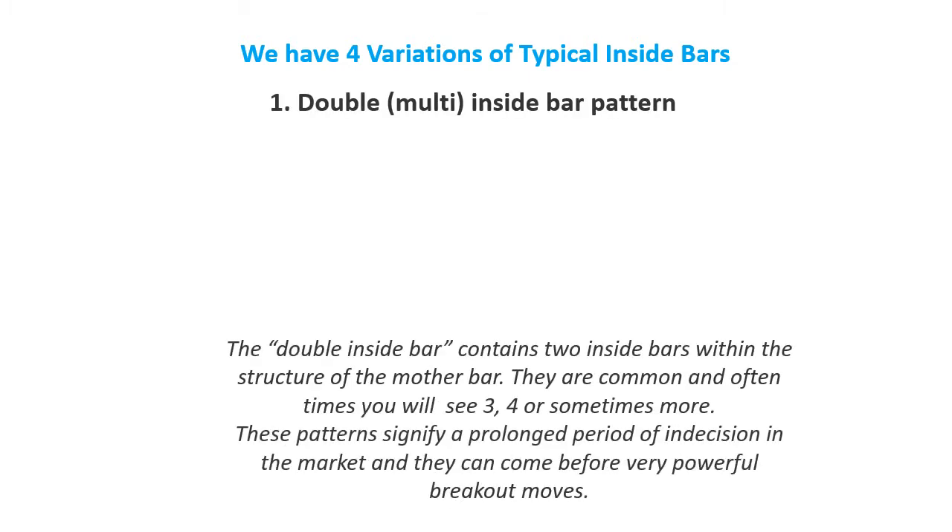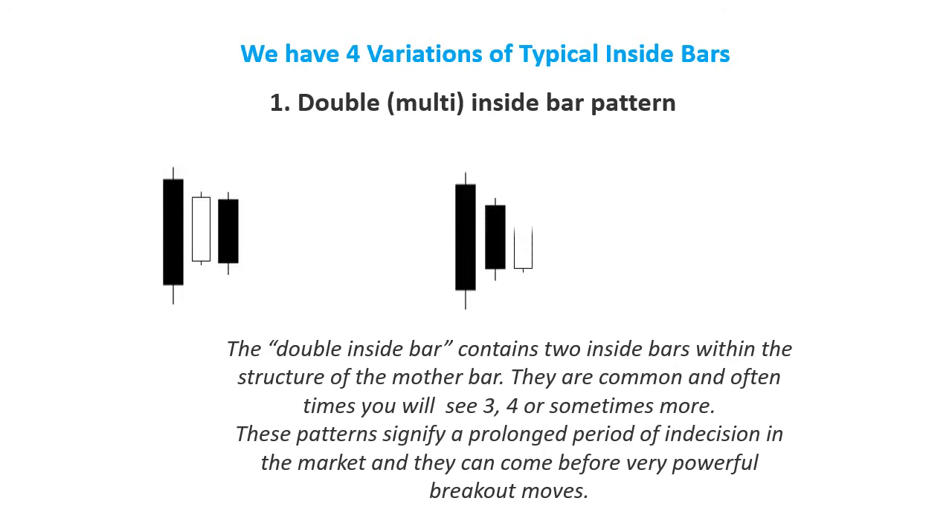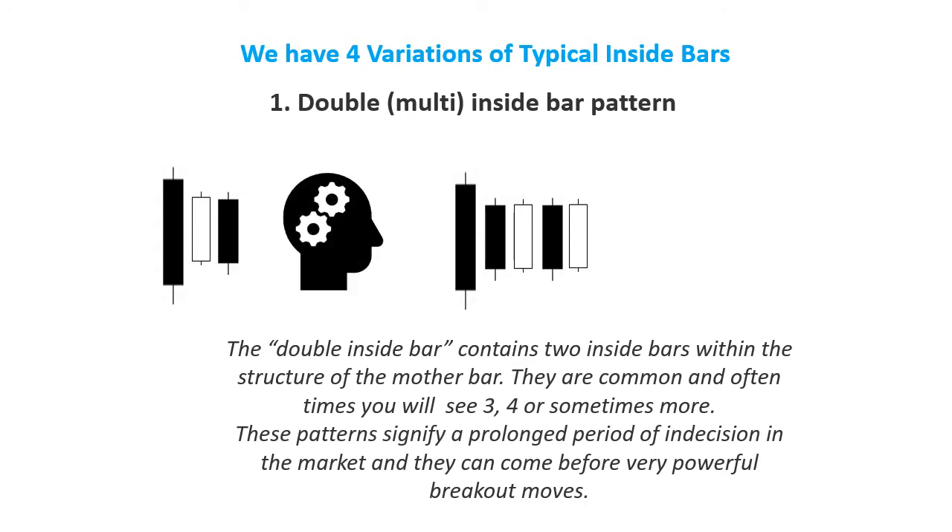The double inside bar contains 2 inside bars within the structure of the mother bar. They are common and often times you will see 3, 4, or sometimes more. These patterns signify a prolonged period of indecision in the market and they can come before very powerful breakout moves.